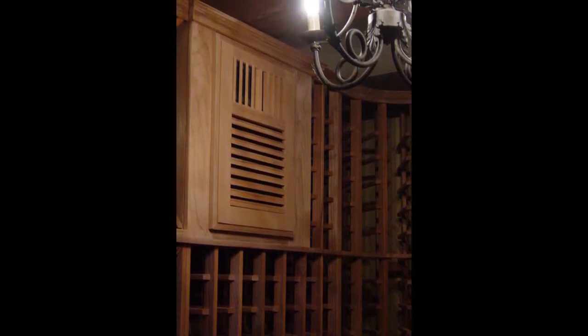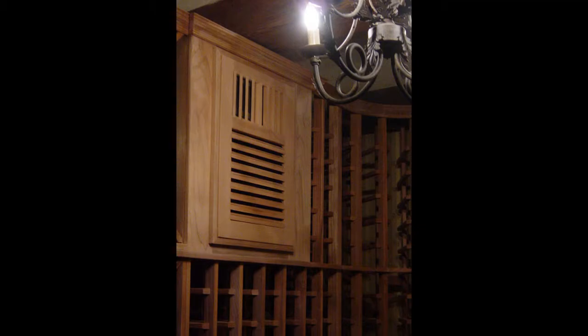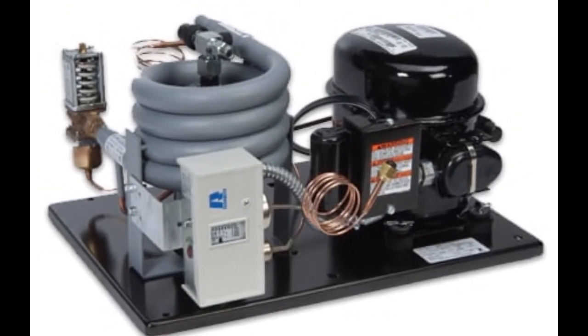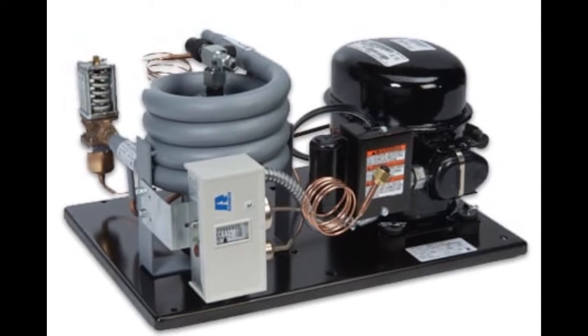Split wine cellar cooling installation of the evaporator unit is undertaken near the ceiling of the custom wine room, while the condenser is located somewhere else — for example, the outdoors, in the garage, etc.